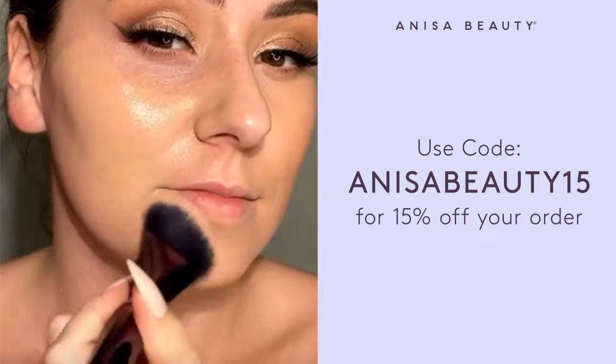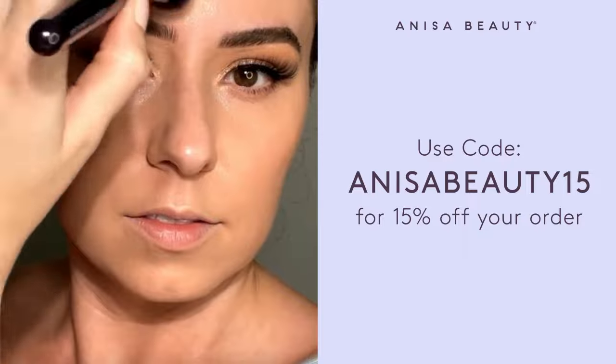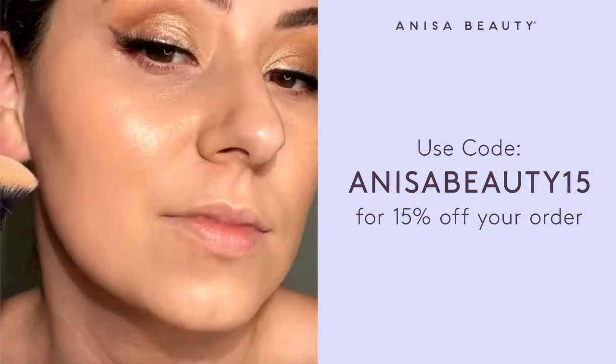Look at that. A little more head. It even fits nicely around the brow. Smoothest application ever.